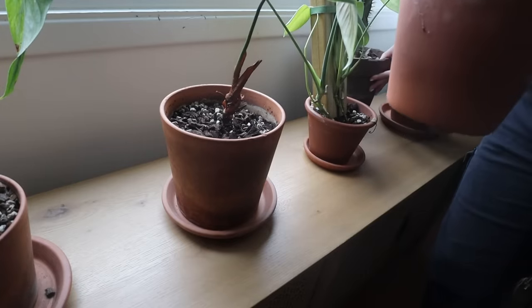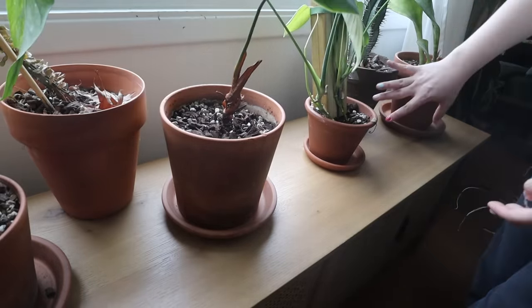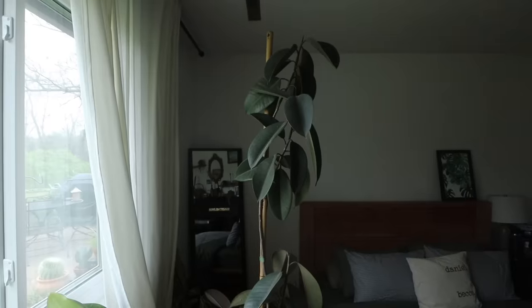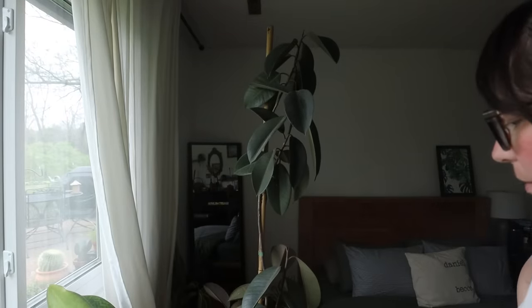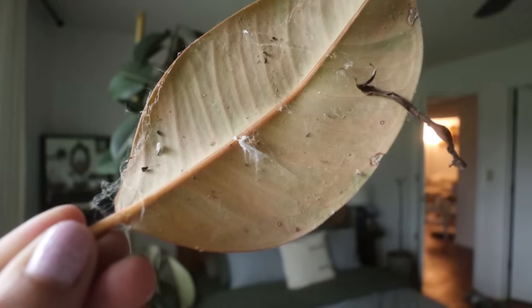These two are temporary again, but these are more permanent. Something that really needs to get done is these two ficus desperately need to get watered. It's actually so dusty though — I feel like I should just take this outside and wipe it down and water it with the hose. Can you see all of that?